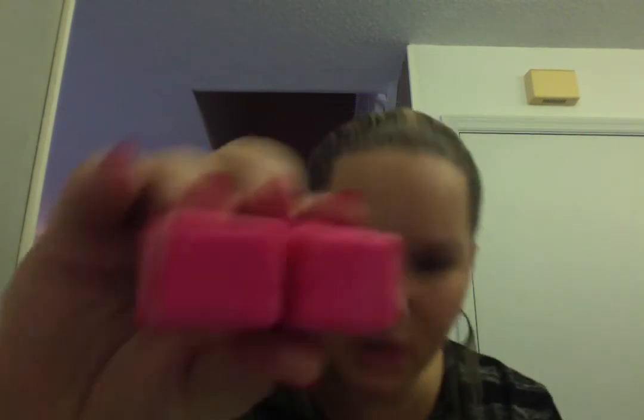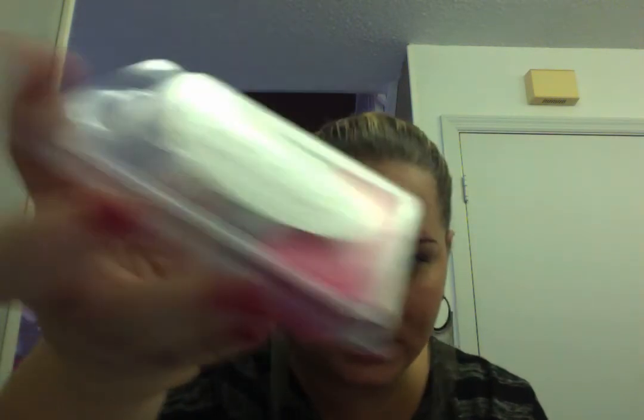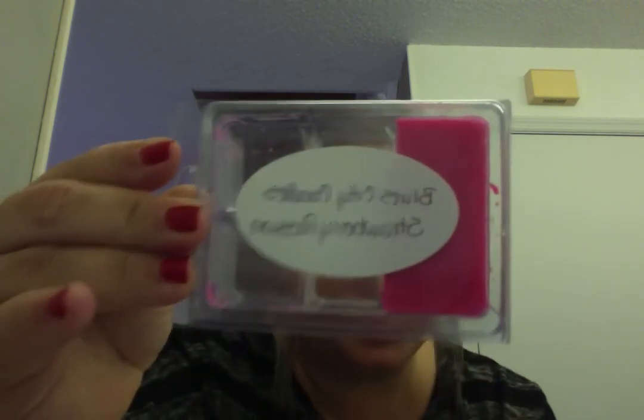She uses 100% soy, which is why it looks different. It looks a little drier, but it's not flaky at all. Usually 100% soy is so hard to get out of containers and gets really flaky, but this isn't. You can tell it's a different texture than most other wax I have. I love it and I'll definitely be finishing it soon. I'll put her Facebook page and website links in the description.